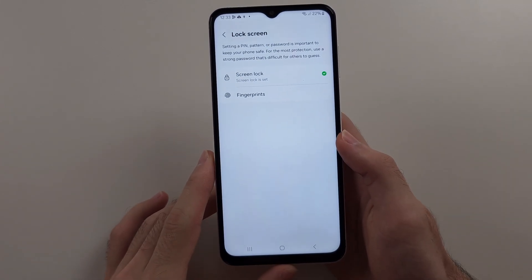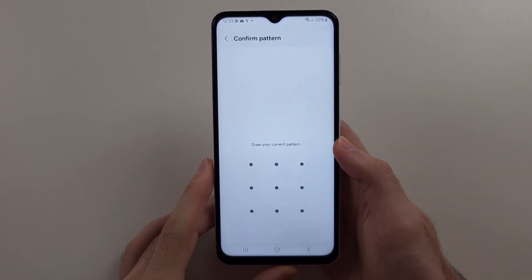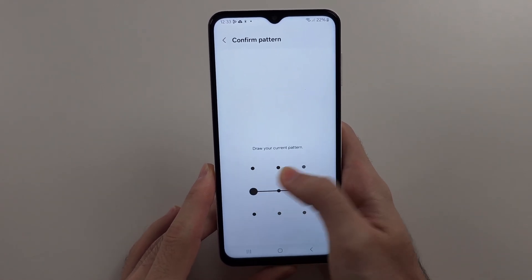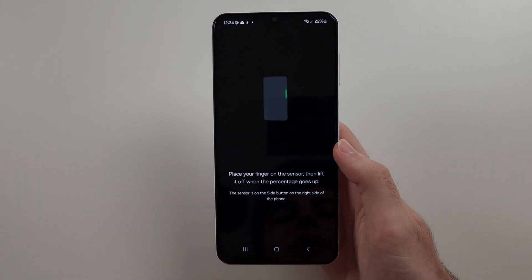You will then see Fingerprints. It will want you to enter in your existing login. Then follow the on-screen instructions.